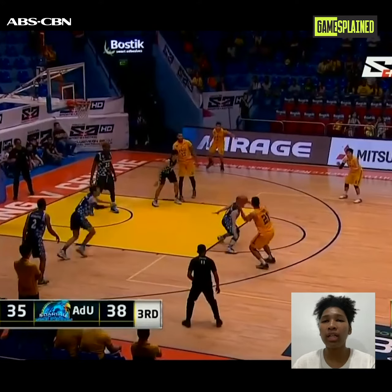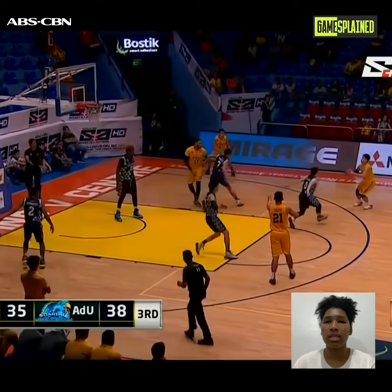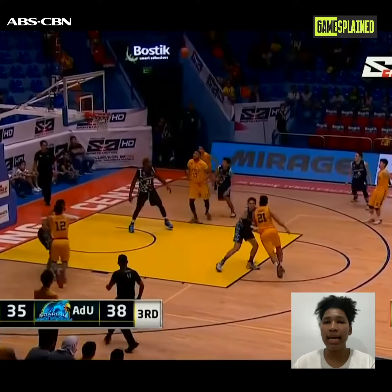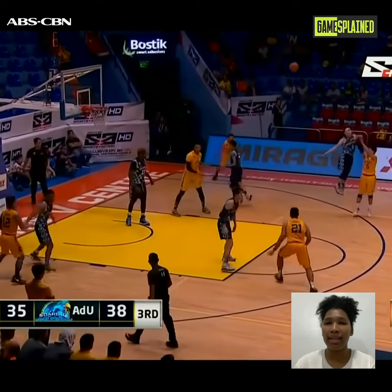Escoto could choose to take the shot or attack the basket, as the wing defender came to recover while the big man hadn't recovered yet. But Escoto decided to swing it to the wing as that player was more open. The wing defender tried to recover as fast as he could, but Axel Inigo was quick to release the shot — and he made it.